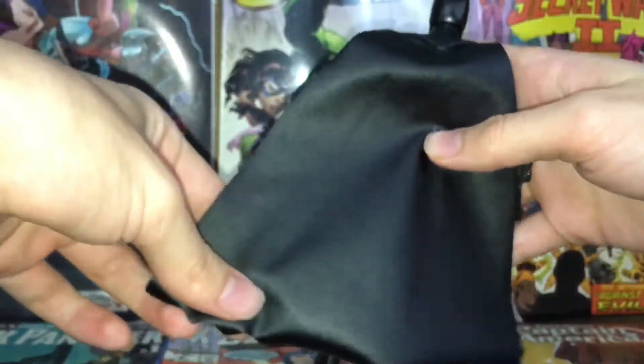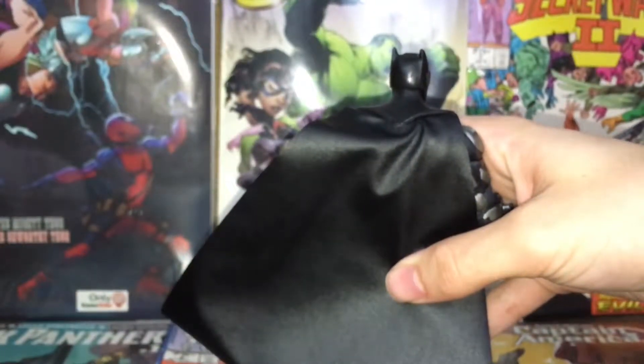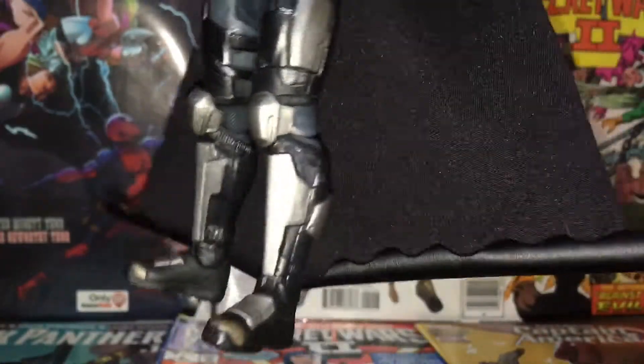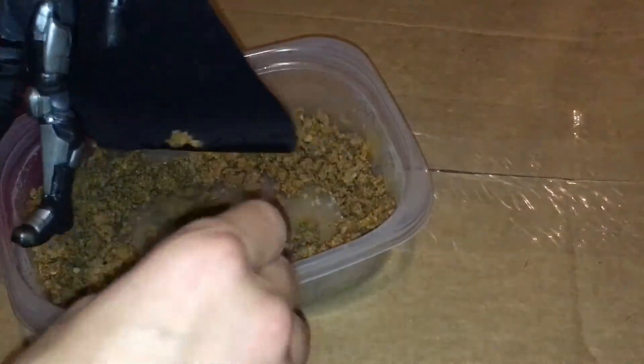He comes with this cape which is made of leather, and it's a very weird kind of leather. When I first got the figure I was like, cool, a leather cape — but then after about a week it got all wrinkled up. Look at that, it's wrinkled up like a burrito. I could literally fit taco meat in here.